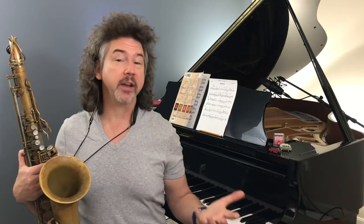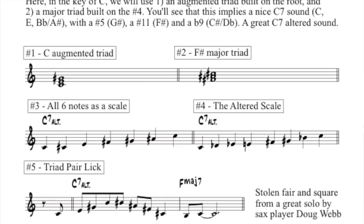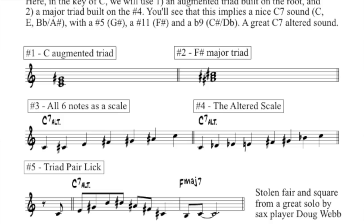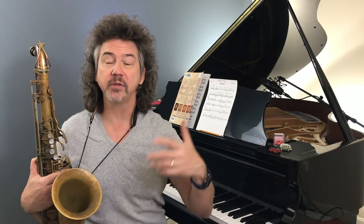So that was me melodically playing those two together. We can actually play them on the piano and it comes up with a pretty great voicing. In item three I stretched all those notes out as a scale — I don't want you to play them that way, but it's interesting. When we put those six notes as a scale, we get item number three. It's interesting to compare it to the altered scale, which is item number four. We see they're almost the same notes — there's one note missing: an E flat that our triad pair doesn't have.